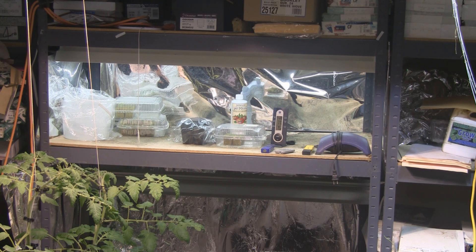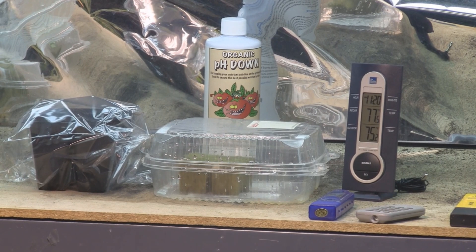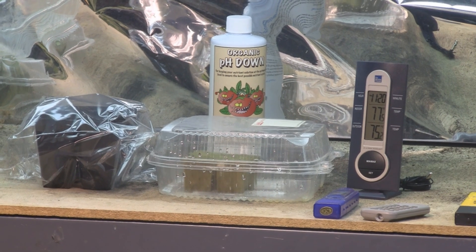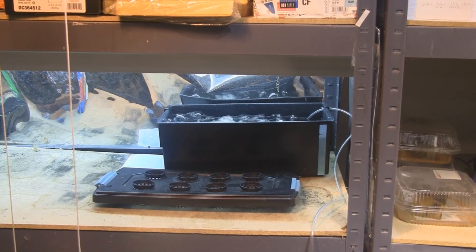For germination I have the seeds under two T8 40-watt 6500K bulbs. You can see how far the bulbs are from the seeds — the temperature is 77 degrees. You want to germinate your seeds between 75 and 80 degrees. I think that's why I've had such luck germinating these — because I had the perfect temperature and the perfect distance from the light, which is about 12 inches. I'm going to let that run for 16 hours on and 8 hours off.